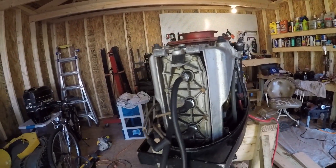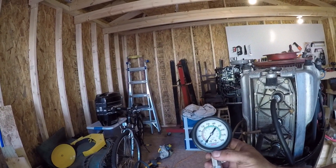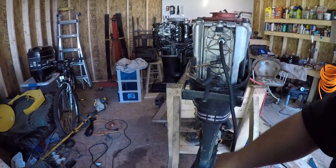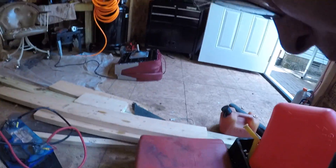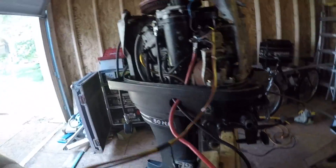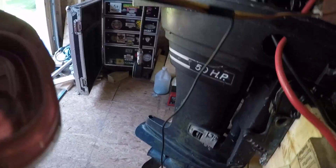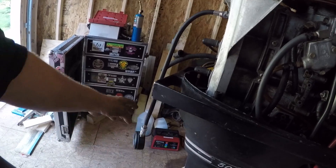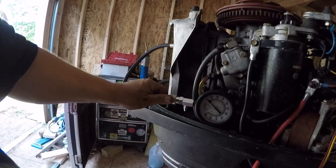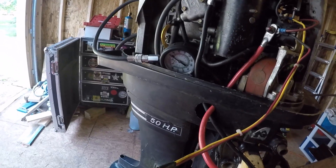To start, what I want to do is a compression test and test all these cylinders and see if they're good. I've got the battery hooked up and I've got a remote switch set up, so I'm not real worried about the lower unit getting water. I'm just going to go ahead and do a test on these cylinders and see what they look like, see where I'm at for rebuilding.